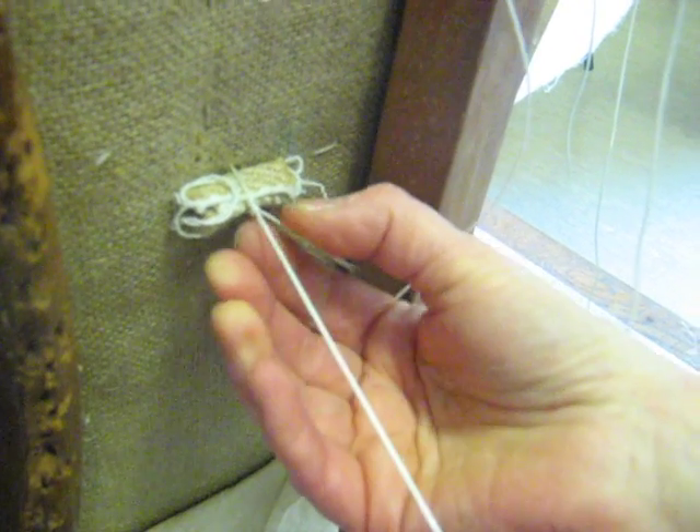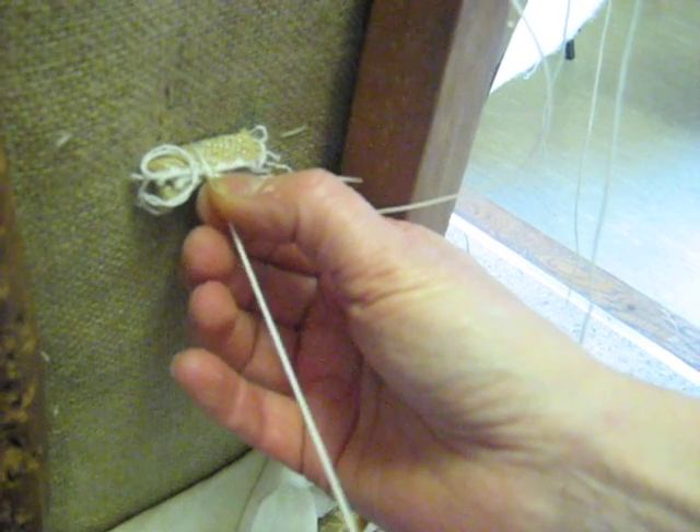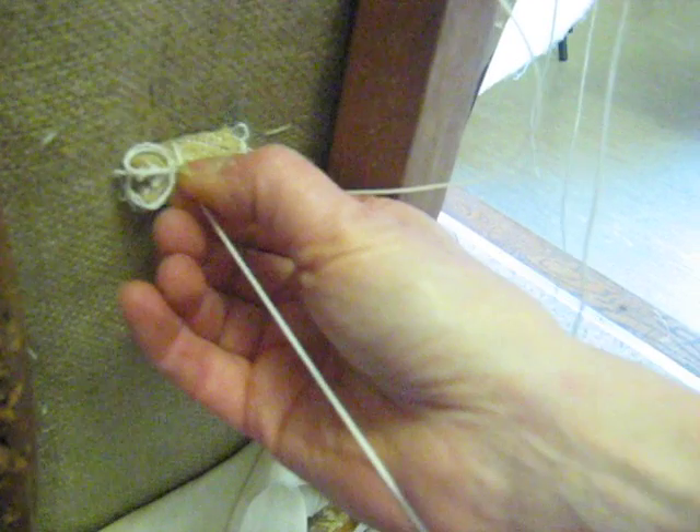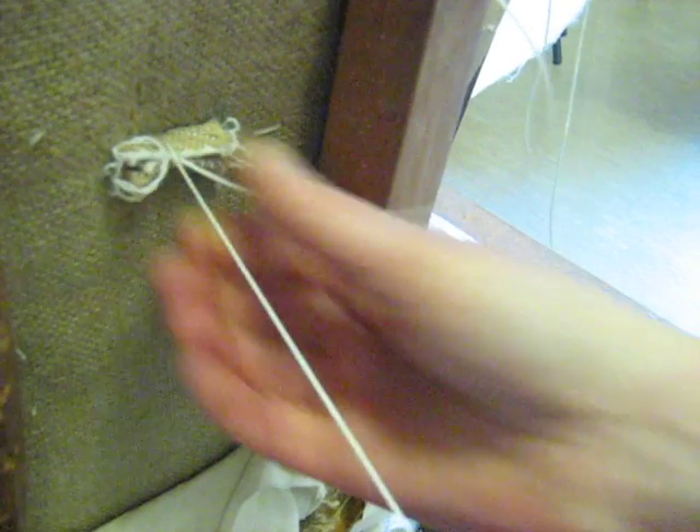Then pull the long end. As you pull it the knot tightens and you can just pinch it together with your thumb and finger, pulling it nice and tight until there isn't any more movement there. You can just push the button from the other side just to check that you've got it nice and tight, and that's it.